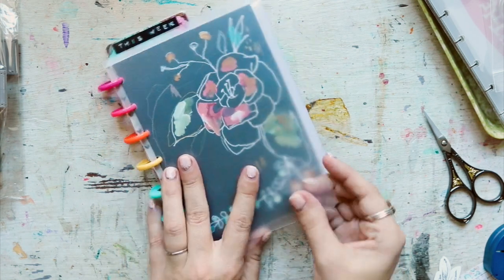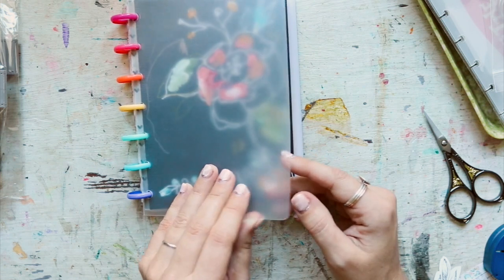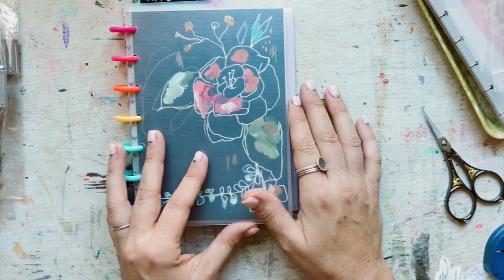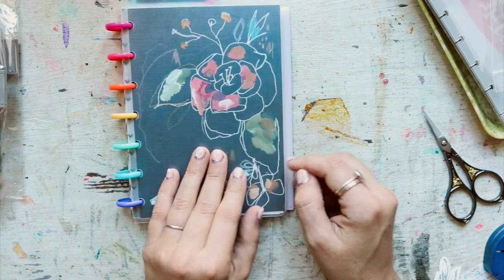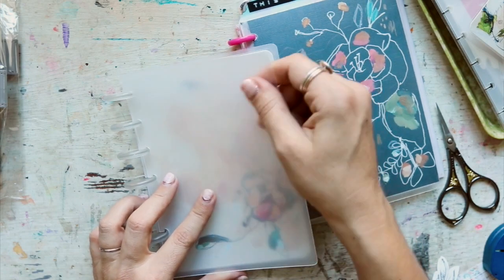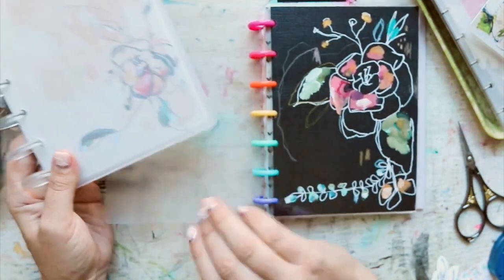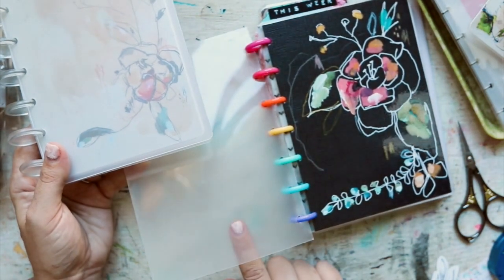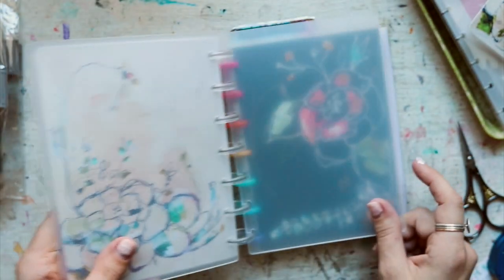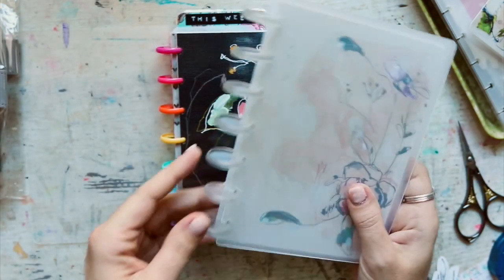I was able to find some thicker clear covers. This one is about 0.7 or 0.8 millimeters thick and it's nice and frosted, but I wanted something thicker. What I found is the one millimeter thickness - it's quite a bit thicker and just much more sturdy. This one has a smooth glassy side which is really pretty, but it gets fingerprints. I prefer the frosted, and this one is frosted on both sides so it doesn't get fingerprints as bad.